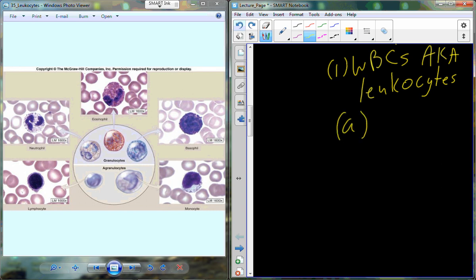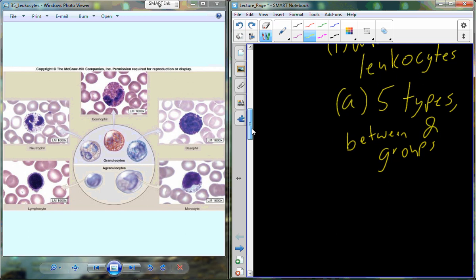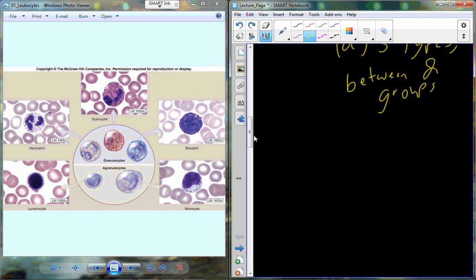The leukocytes can be broken up into five different types, which are further grouped into two main groups. The grouping is based on whether or not you can see granules in the cell. Cells with visible granules are called granulocytes, and cells without granules are called agranulocytes.